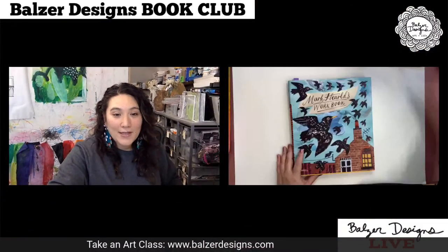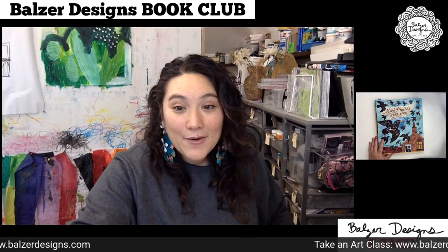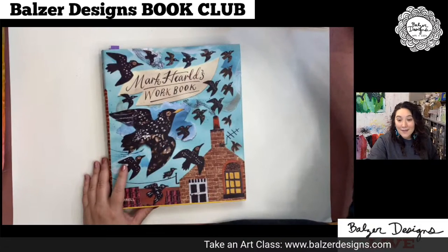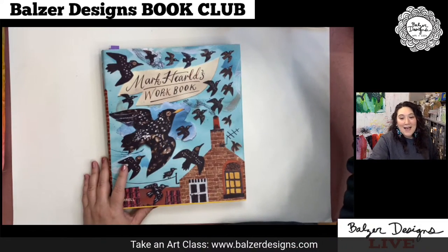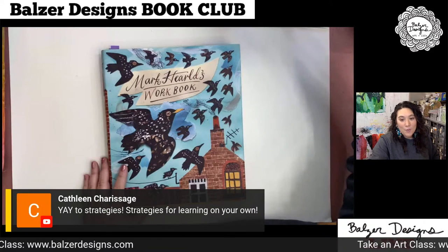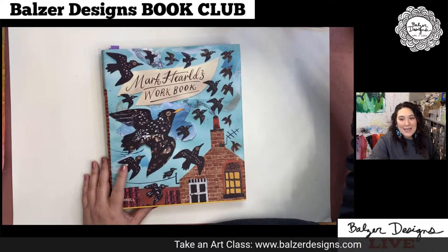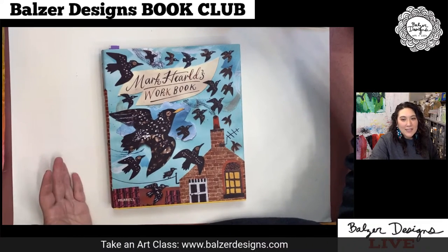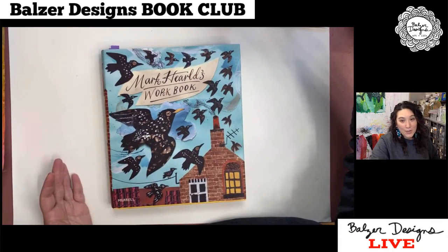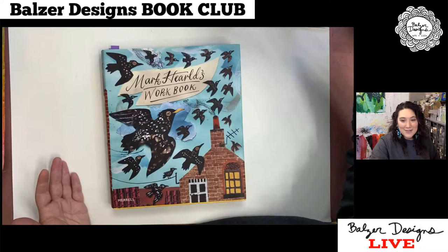So here is my overhead camera. Kat says you need strategies for learning on your own, and that's 100% the way that I think about it all the time. I'm a big fan of that old saying — give a man a fish and he eats for one day, teach a man to fish and he eats his whole life. Baby was up at 5:30, so my brain isn't totally there. Welcome, Susan and Lizzie and Jen.